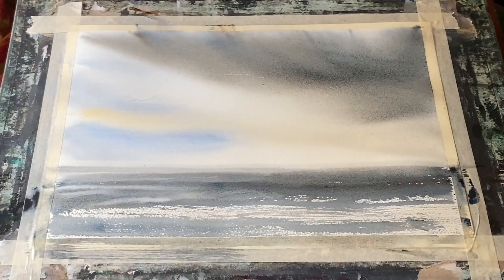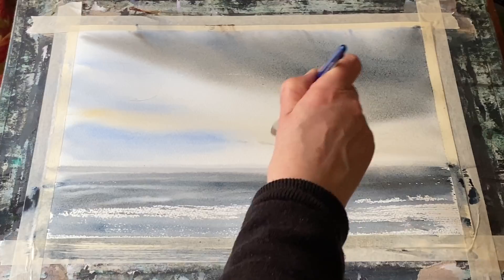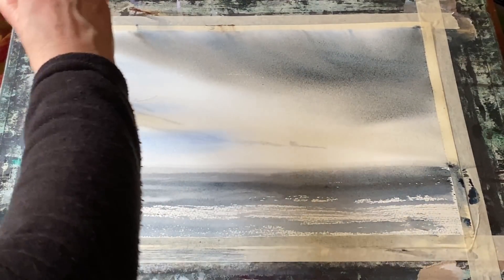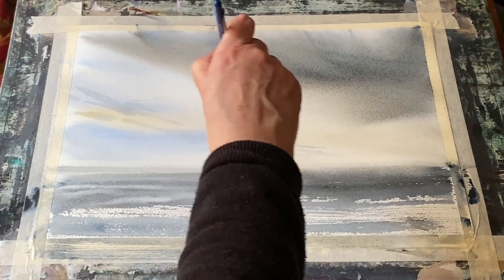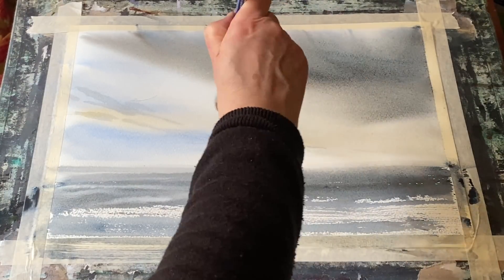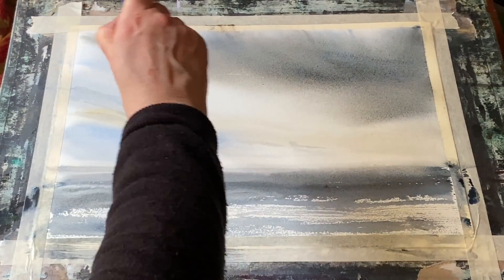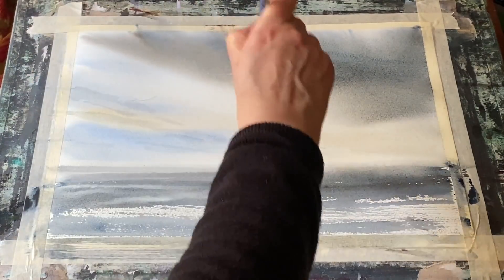Now this is my flat brush and I'm just neatening up the horizon a little bit while everything's still damp. Then I'll feather and flick through the paint on the left side, bringing these slightly smaller clouds into the sky. This will give a look of perspective — tiny clouds in the distance while the big bank of cloud is looming overhead.